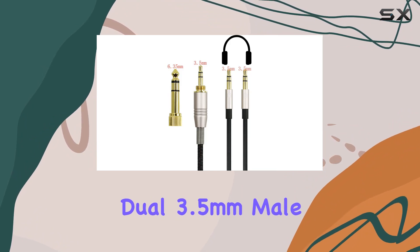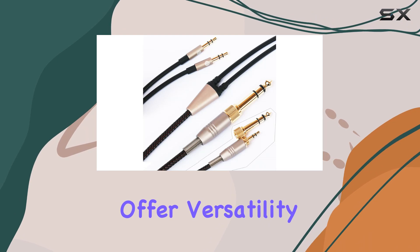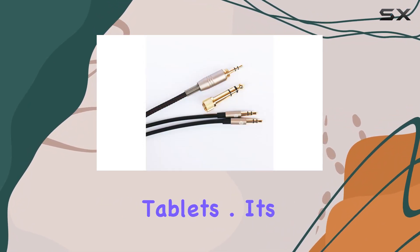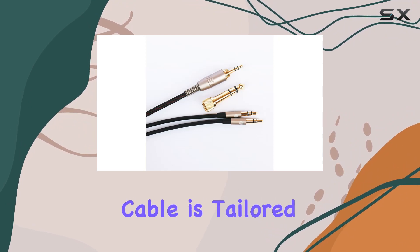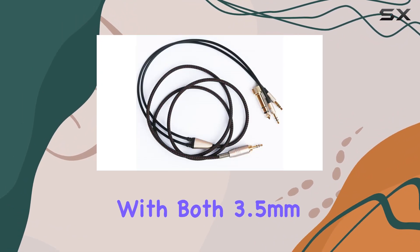The dual 3.5mm male connectors with a 6.35mm adapter offer versatility, ensuring compatibility with various devices including tablets. It's essential to note that this cable is tailored for the latest version of He400i with both 3.5mm plugs,